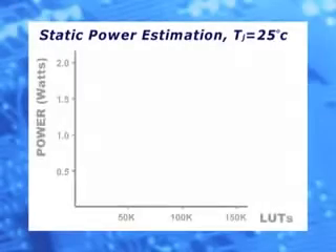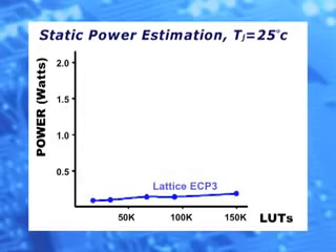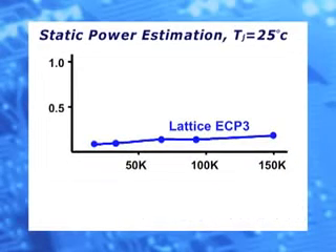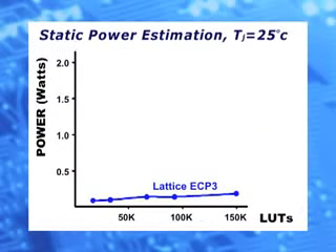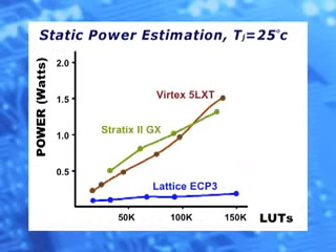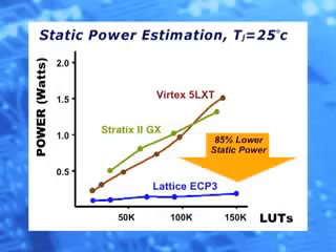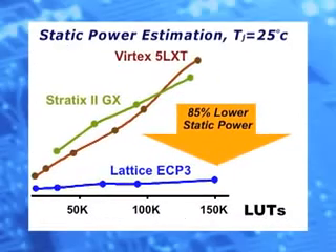Let's take a look at the static power. Typical static power at 25 degrees C in watts is shown on the Y axis, with device density in thousands of LUTs on the X axis. These are estimated values from the Lattice Power Calculator software, where 70% of LUTs, registers, EBRs, and IOs are used. If we overlay static power for the Altera Stratix 2 GX and the Xilinx Virtex 5 LXT at similar conditions, we see that the Lattice ECP-3 devices have up to 85% lower static power.